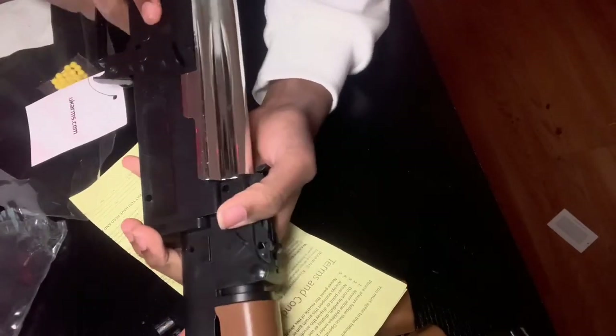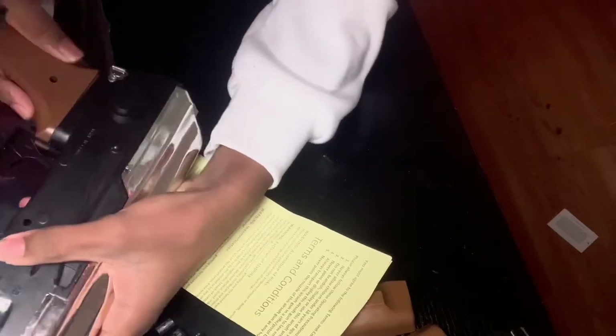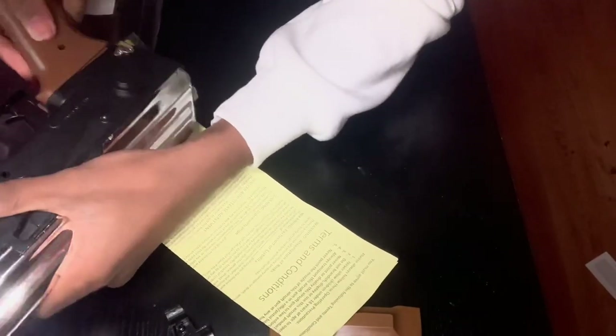What brand is this? Of course — UK Arms, of course. This is great.